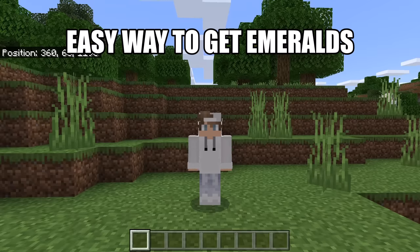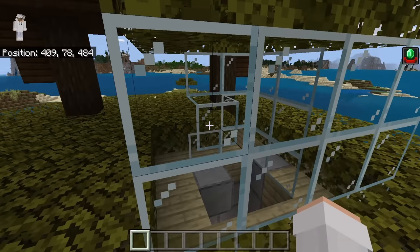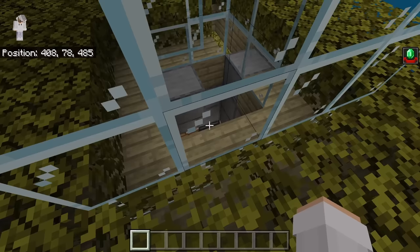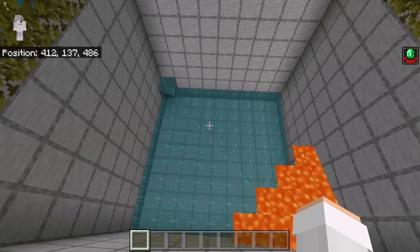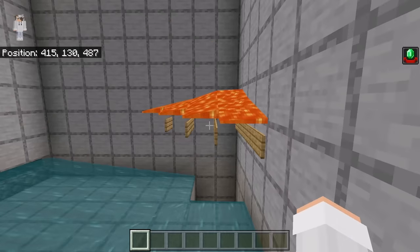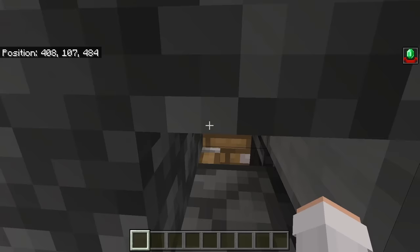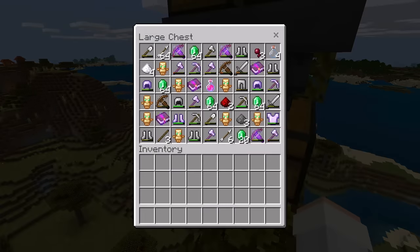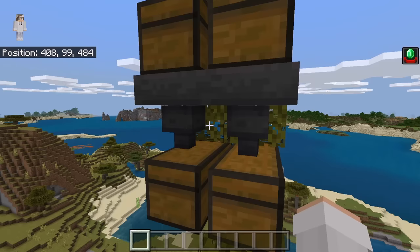I'm now going to show you one easy way to get a bunch of emeralds. I recommend you make my raid farm. In this farm, pillagers spawn at a pillager outpost and get pushed off by a glass block into a lower trading killer. A pillager captain being killed gives you Bad Omen, which triggers a raid since there's a villager in a bed designating this area as a village. Raid mobs spawn in the upper tower, ravagers get killed by lava, and other mobs get pushed into the upper trading killer. You can collect all the XP, and all the loot funnels into the collection system, giving you a ton of emeralds. A link to my tutorial for this farm will be in the description.